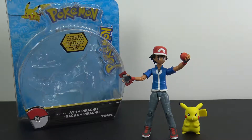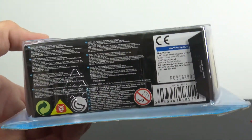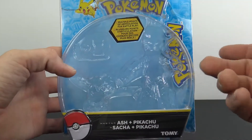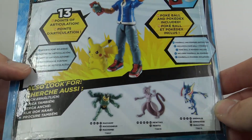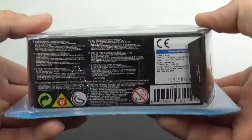Pretty cool little set. I bought them for my daughter, but I was looking at them when she was messing with them and I said, man, those are pretty cool little figures, let me review those. I'm not sure what company Tommy is — I've never really heard of that. It doesn't really say much on the bottom besides Pokemon rights and Nintendo rights. The packaging is a big open window that shows you everything. It says Pokemon Ash and Pikachu on the back, and you get a shot of the figures.